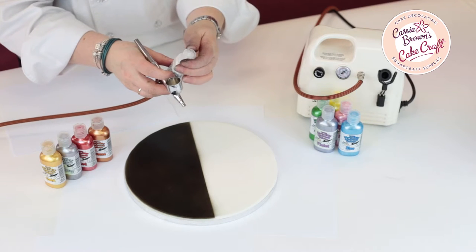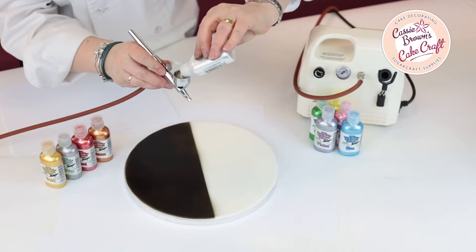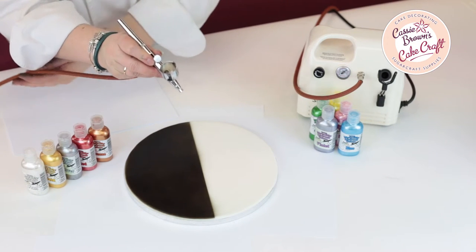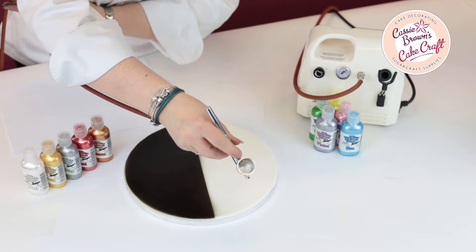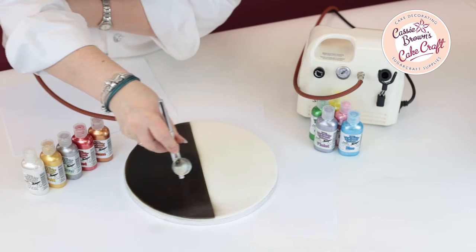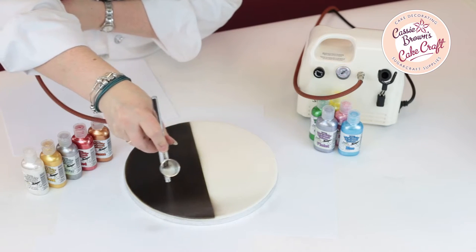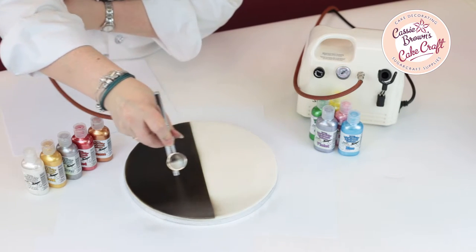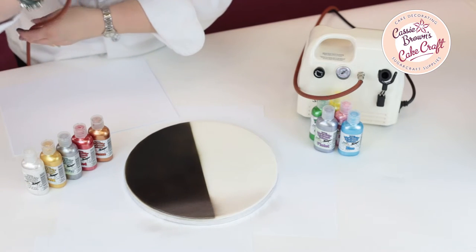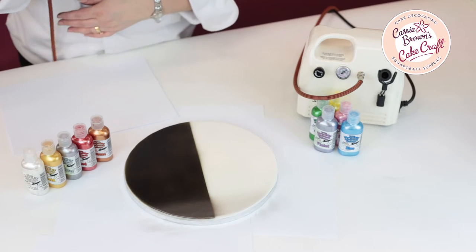We're going to just flip the lid and place a few drops in the colour well. Then we're going to come to the side of the board and gently start spraying over the top. Straight away you can see the difference between the white and the black. Now we're going to move to the next colour, so I'm just going to clean that out ready for the next colour to go in.